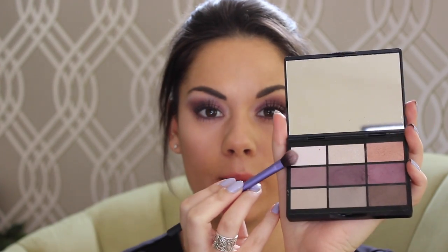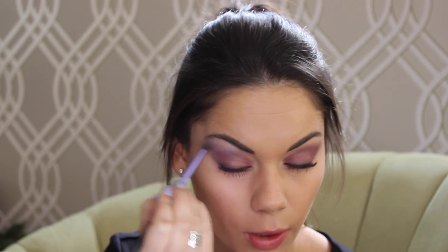Now I'm going to use this base shadow brush and I'm going to use this pearly white shadow and apply it just below my brow. Because it's got a pearly finish, it's really flattering and really highlights your bone structure.